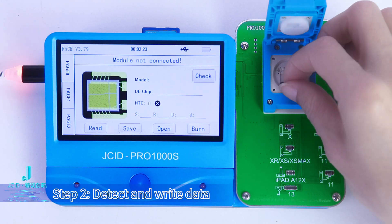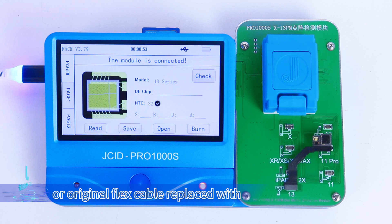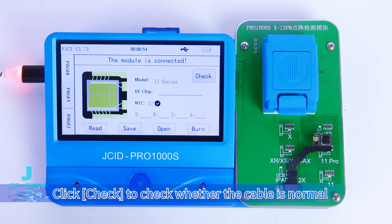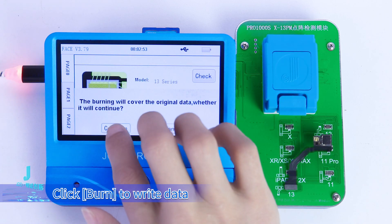Step 2: Detect and write data. Buckle to the module with the JCID Dot Projector Flex Cable, or the original flex cable replaced with the JCID Dot Projector Chip. Click Check to verify whether the cable is normal. Click Open to select the saved original file. Click Burn to write the data.